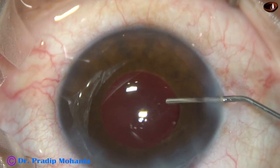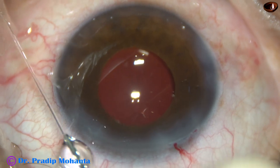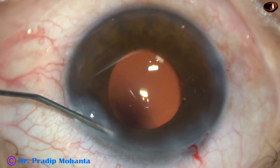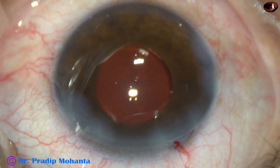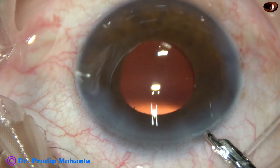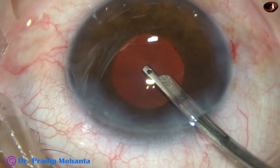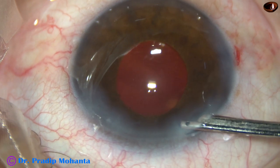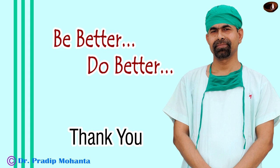Now this is a bit of moxifloxacin. The side ports are closed by corneal stromal hydration — BSS is injected into the stroma towards the limbal side of the side ports; in this way you can decrease the incidence of Descemet's membrane detachment. This is the final lavage of the anterior chamber. I do this in all cases and I believe that this decreases incidence of endophthalmitis. Thank you very much for your attention. I hope this video will help you in developing your surgical skills. Be a great surgeon and serve mankind with love, respect, empathy, and great surgical competence.